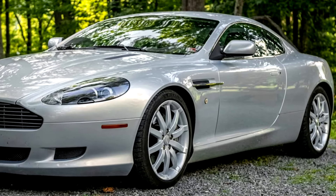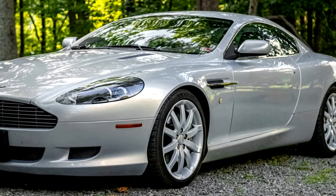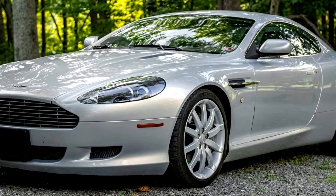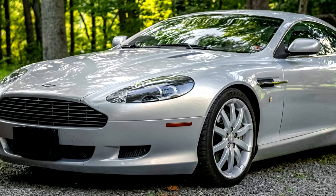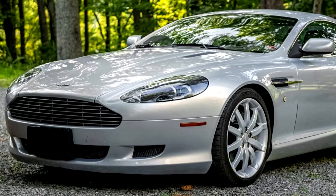Did you see anything else that I've missed? If you did, please leave it in the comments down below. I'm interested to know if you would have bid on this car, and knowing what we saw in these pictures now, would it have changed what you would bid?